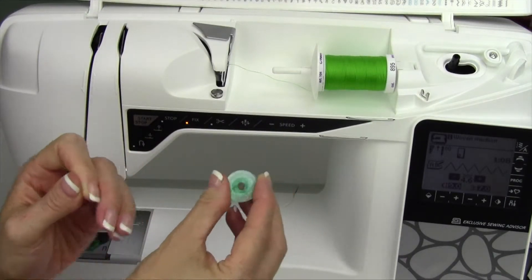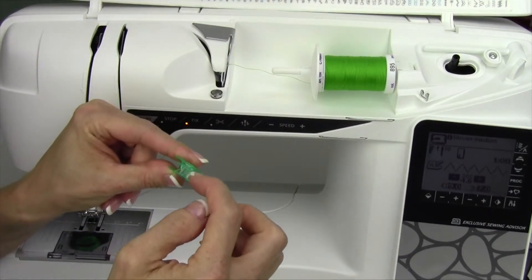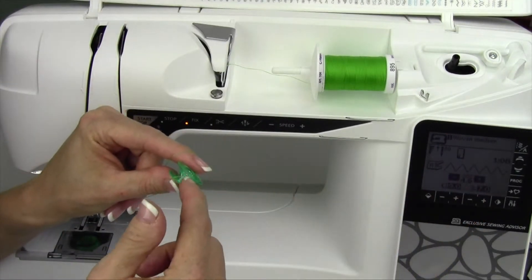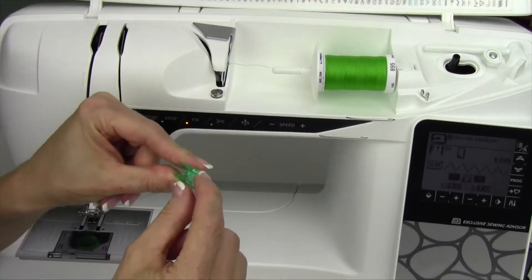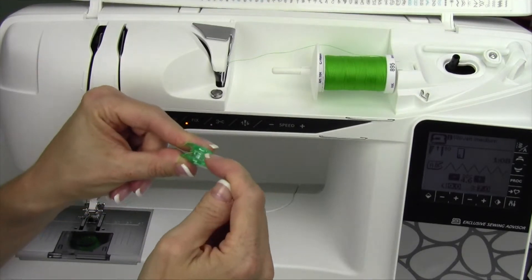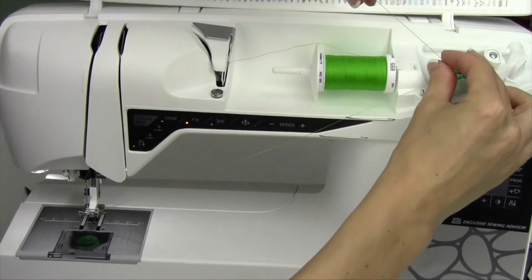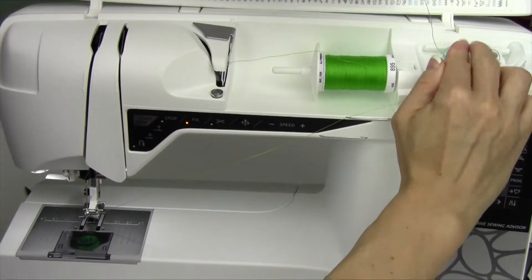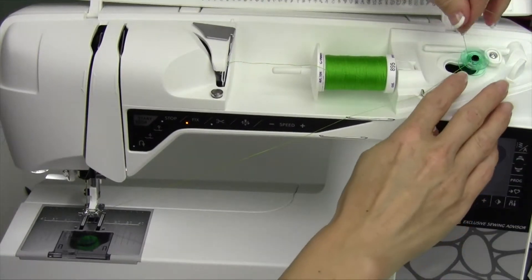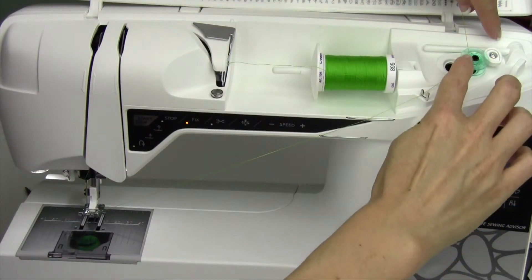I'm also going to show you how you can get more thread used up on the bobbin so when the sensor does come up, it doesn't look like you have so much thread left. That's all because of that little top lip at the top, maybe about an eighth of an inch, a little bit more than that. When I start to wind a bobbin, I'm going to go ahead and step on the foot control and it's going to start to wind, but it's going to wind at that top lip.